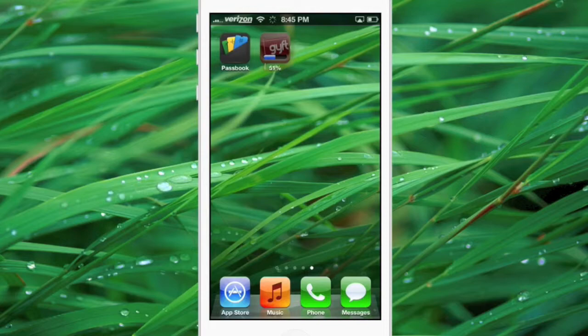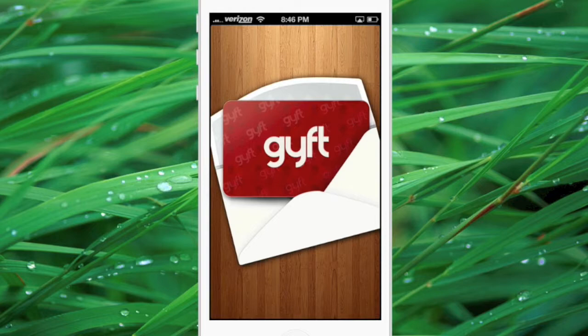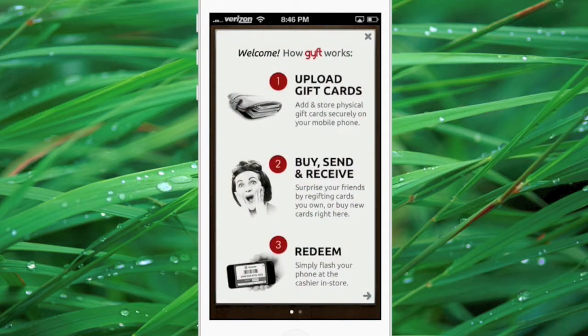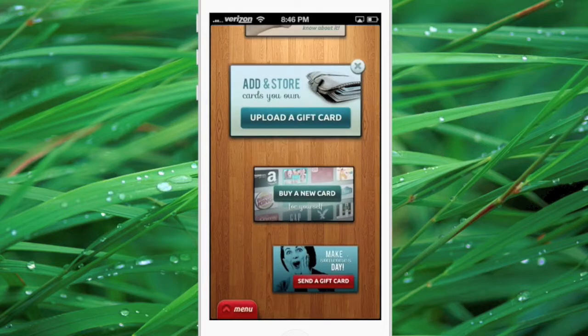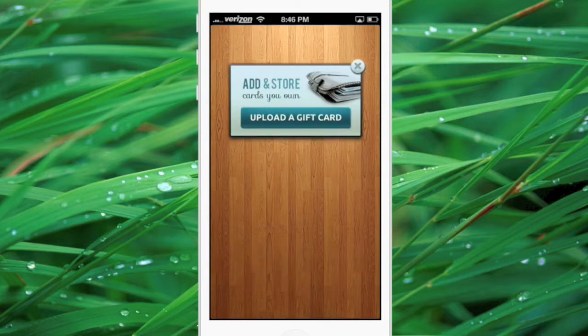Once you've downloaded Gift, launch it. It's going to give you a splash screen saying welcome — just click on the X in the top right hand corner. From there it's going to give you some options: connect with Facebook, share the app, or add in-store cards you own. You're going to want to click on the last one and click upload a gift card.